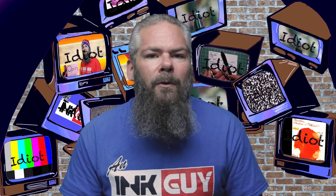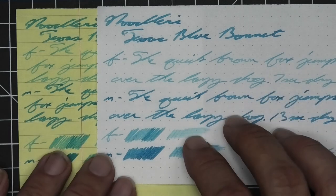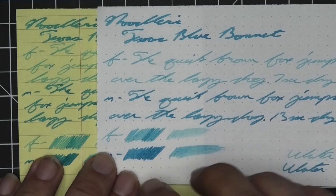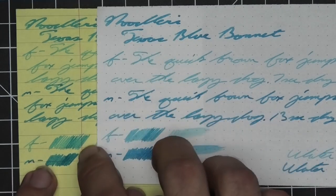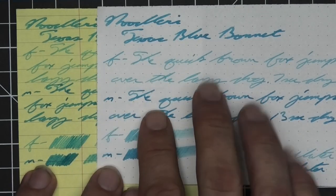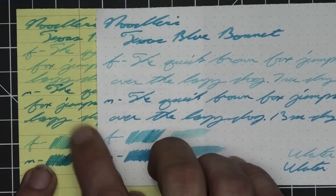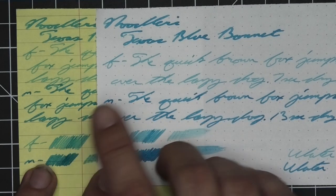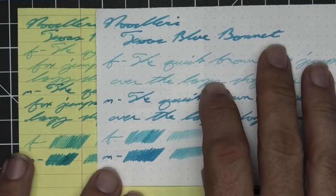The next writing sample is done on yellow Rhodia paper. This is done not to see performance change but to really see the color change that happens from having a yellow background — and we see we go from a blue to very much a turquoise. This can matter if you work in a professional environment where you write on yellow paper and are expected to write with blue. You were writing with blue, but they're not going to believe you. Just to be warned.